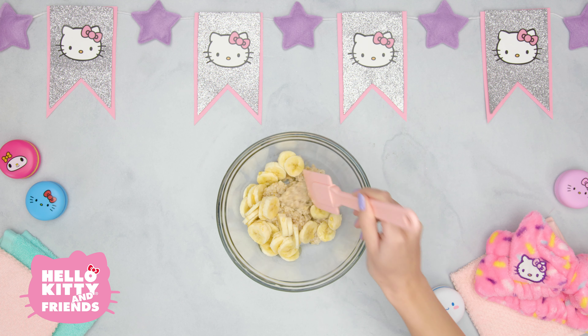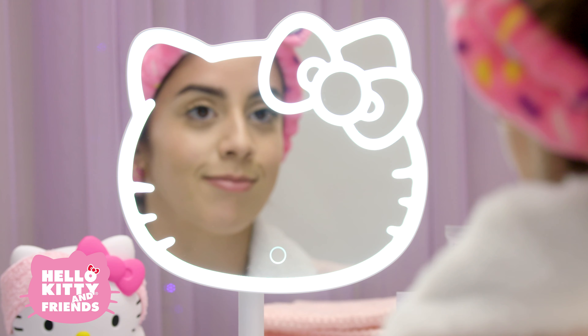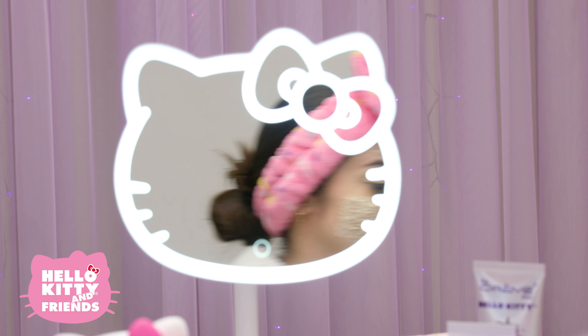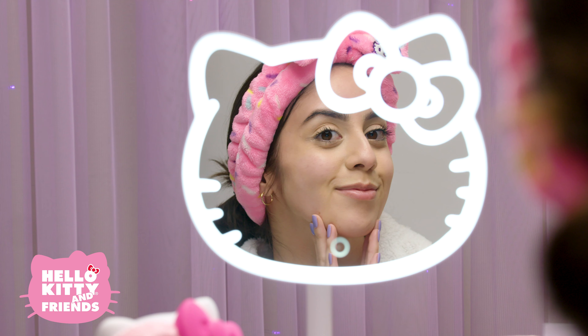Mash that all up. Spread the mixture gently and generously on your face. Once it's on, leave it for 15 minutes and relax. Afterward, wash and dry your face thoroughly, making sure to get all the mask off.